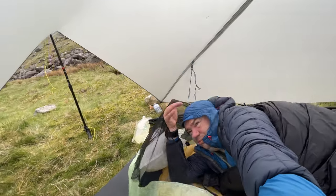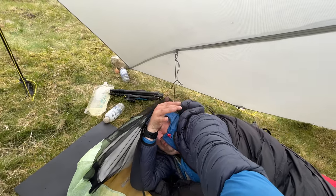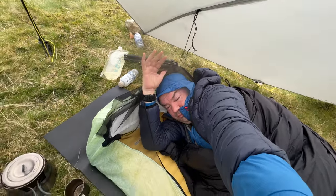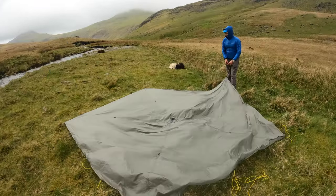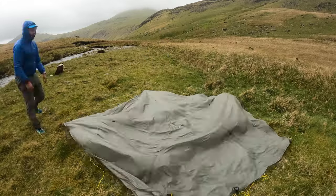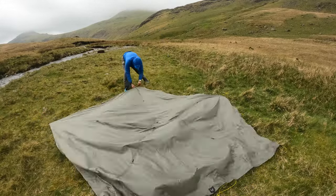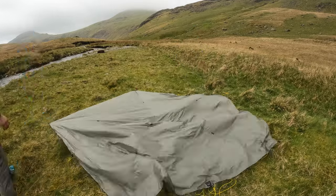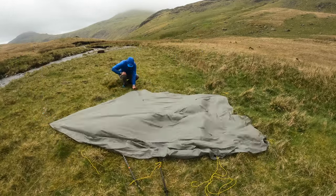Just very briefly, I'm demonstrating that you have quite a lot of room in that bivvy bag when attached inside. So here we're doing a speed setup of the new silnylon Trail Star. This one is slightly longer on the hem all the way around.